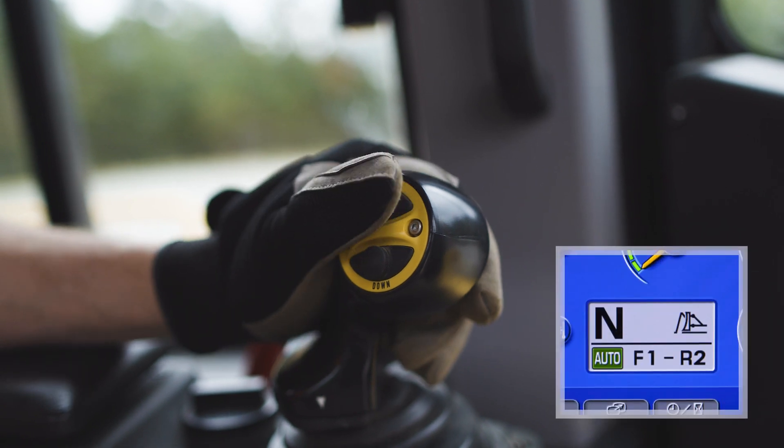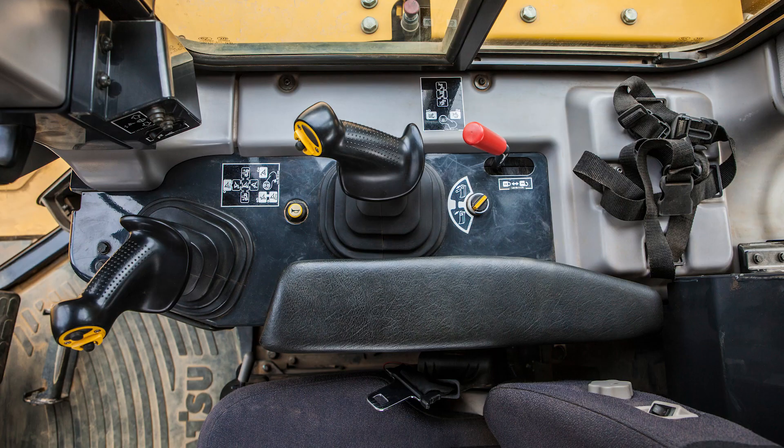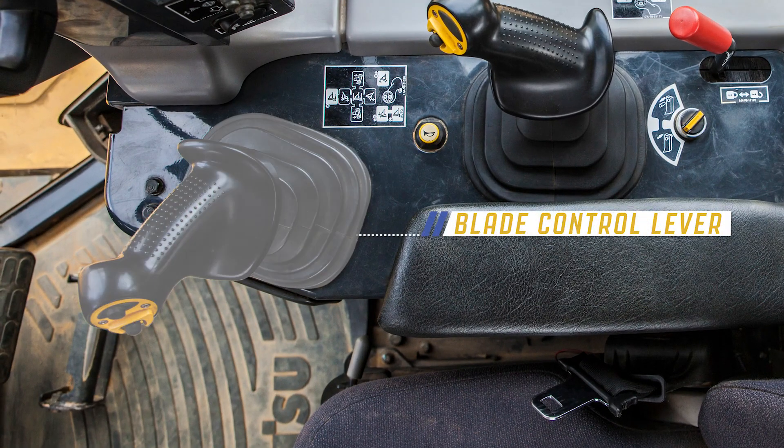Gear shift operation can also be controlled using the up switch or down switch. The monitor will display changes in gear speed and indicate gear selection. To the right of the operator's seat is the blade control lever.